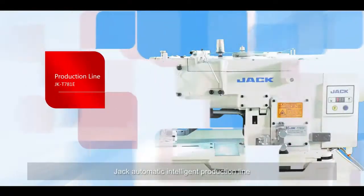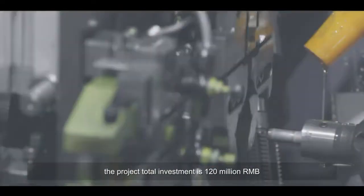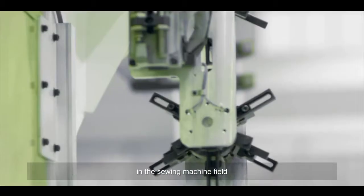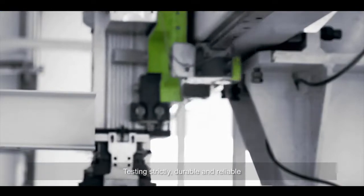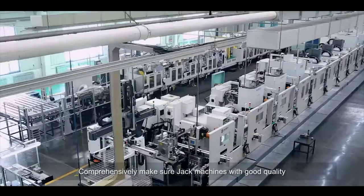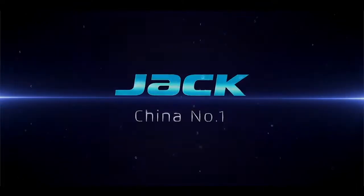JACK's automatic intelligent production line has a total investment of 120 million RMB and is the most advanced rigid-flexible machine head production line in the sewing machine field. Strict testing ensures JACK machines are durable, reliable, and of good quality. JACK — China's number one.